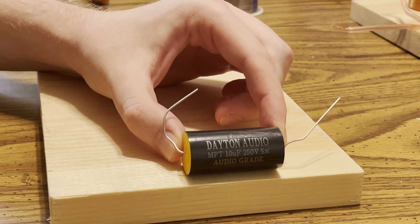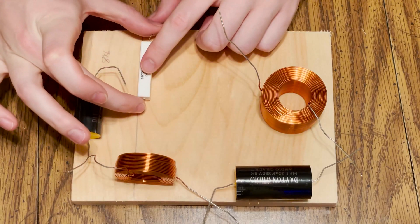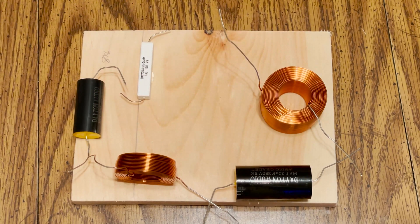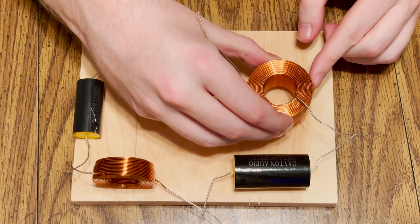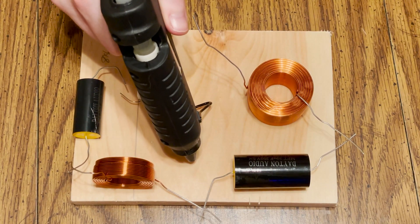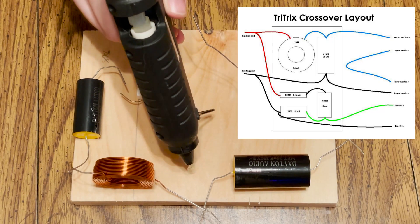Each speaker will need a circuit board made. I did this by cutting up a block of wood that fits just inside the box, and I'm going to hot glue each of the components and solder them all together. The kit obviously comes with a schematic which I followed, and I'll throw that up on screen so you can see what I'm doing.